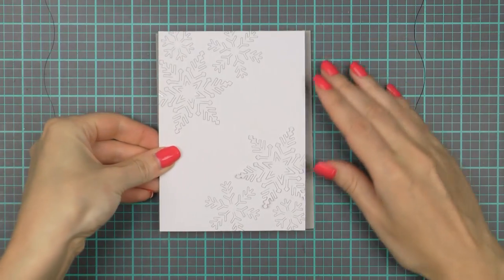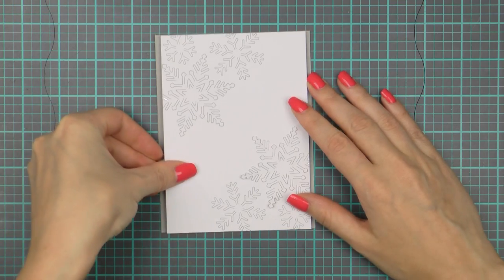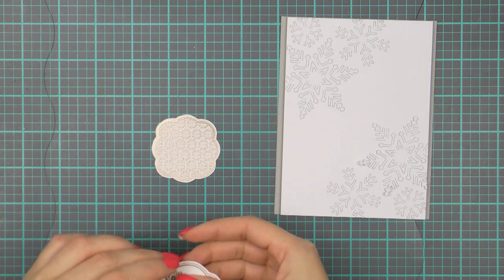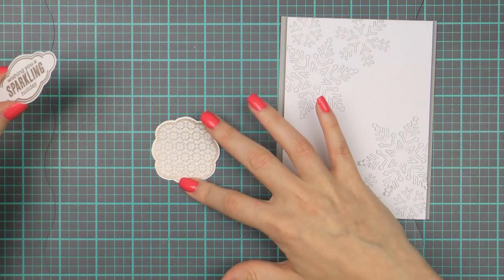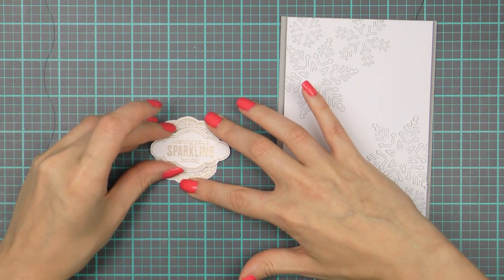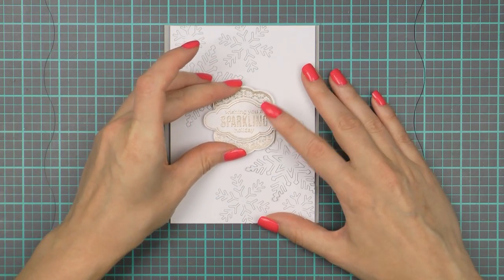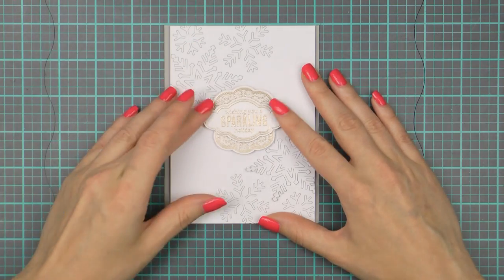I'm also going to foam mount this onto a light grey card base — I used foam adhesive here so that I could have a little bit of dimension on this project. I'm going to use foam adhesive to adhere my heat embossed frame as well. I really like using foam adhesive instead of regular adhesive to add additional interest to my projects. I'm first adhering the sentiment frame over the larger frame and will then foam mount that onto the card. I wanted to tuck the frame under the snowflake ends but I cut my snowflakes a little bit too close together so I wasn't able to do that here.